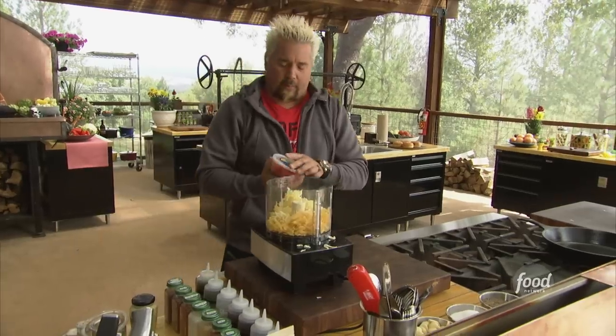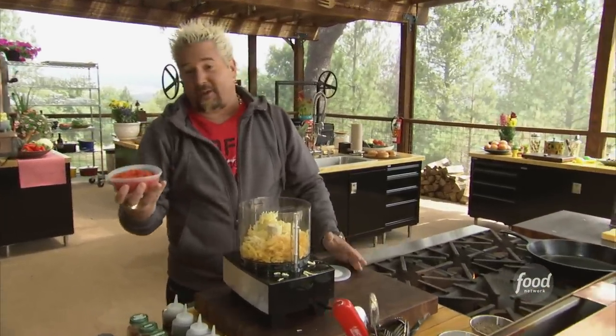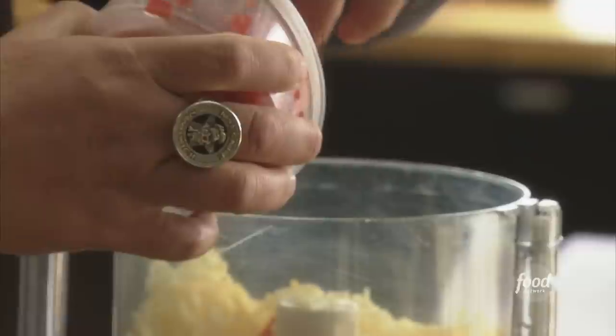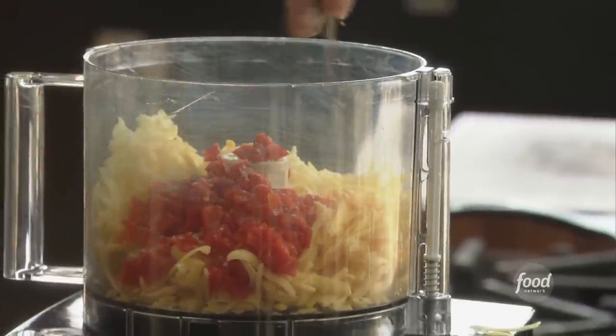Now we'll get in with the pimentos. You can make your own pimentos, you can buy your pimentos, you can add as many as you want. I'm gonna go with maybe a half a cup, a touch of some salt, pepper, a little bit of cayenne.